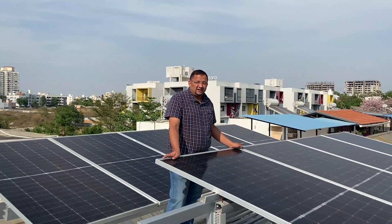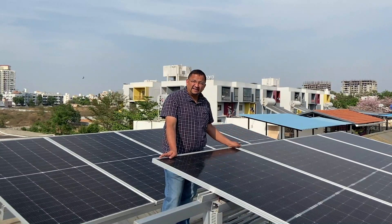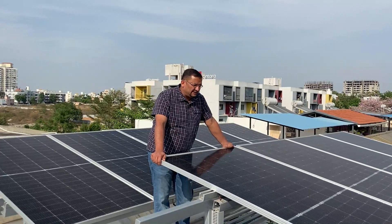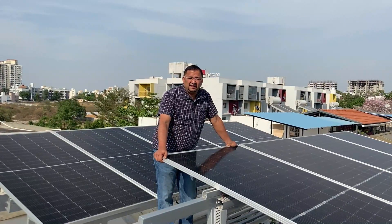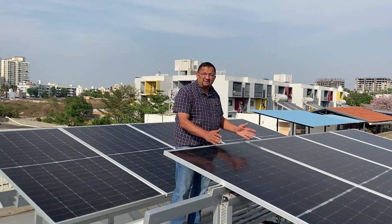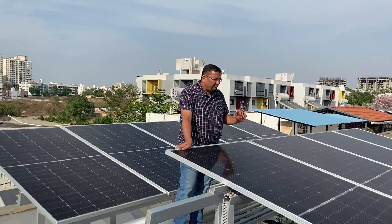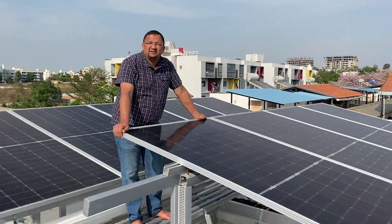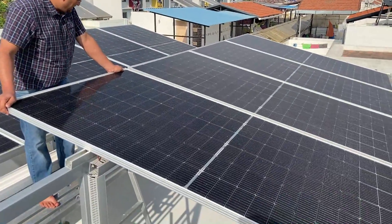To give a brief of the system: this is an on-grid system using micro inverters. We have used bifacial panels of Adani make and the IQ7A series of Enphase micro inverters. This is nine panels of 525 watt peak each, so it comes to around a 4.7 kilowatt peak system.